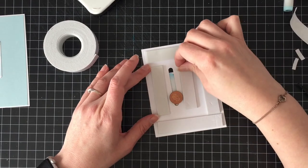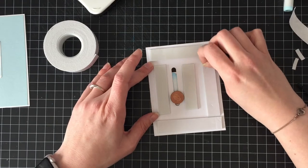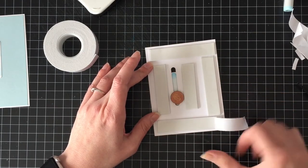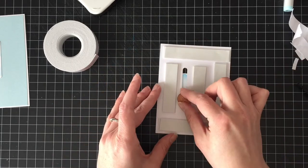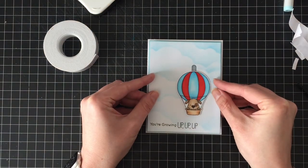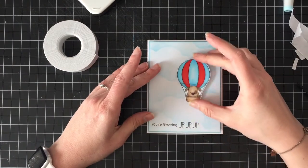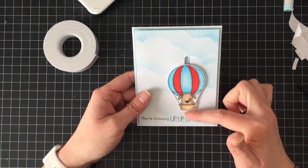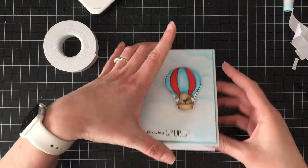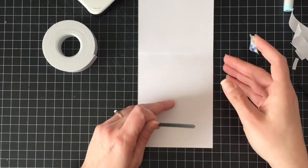Maybe there is a thicker foam tape that's one and a half times regular foam tape, but I haven't found it. I remove the backing off the second layer of foam tape — you just need enough that the card's not going to get squashed if it goes through the mail. Then I line that up so the die-cut inlaid piece is still visible. There he goes, sliding up and down — it's just the cutest little thing ever, and it's a super simple card. I am going to add stuff to the inside.